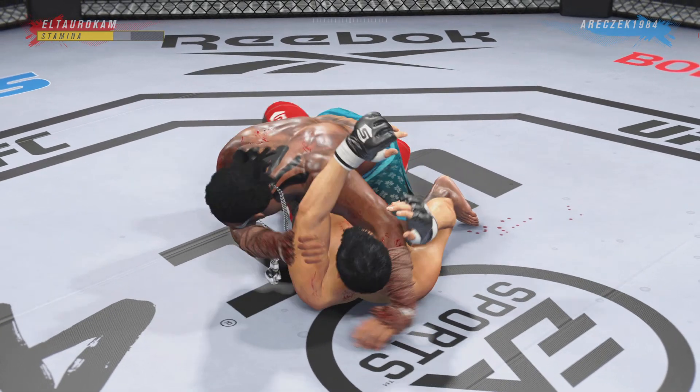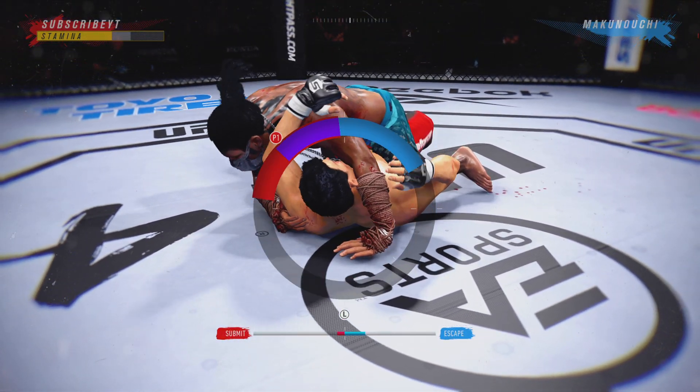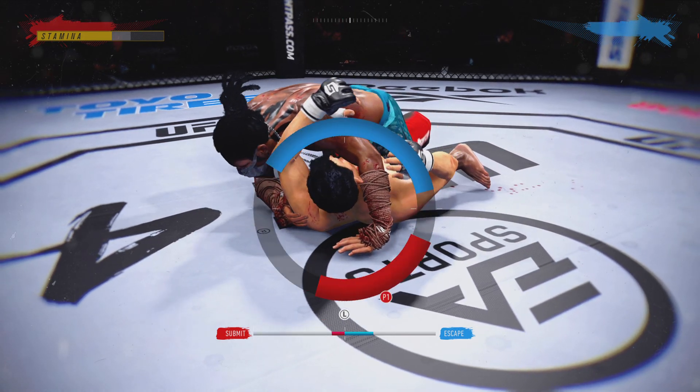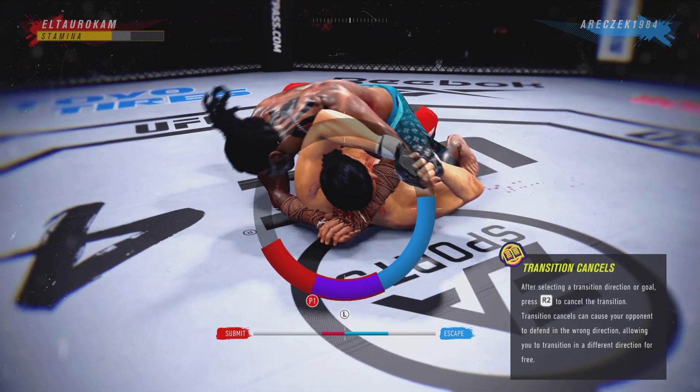Any time you are in a ground fighting situation... right now it looks like he failed. He tried to set up an arm drive. He secured a left arm, pushed it across — it's secured with his hand. Watch your ankle.